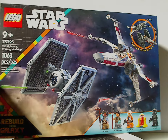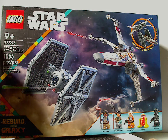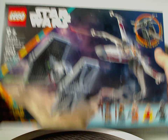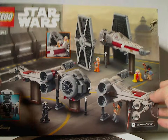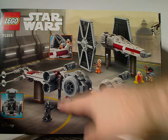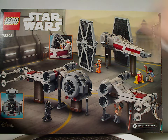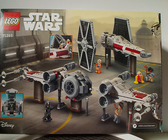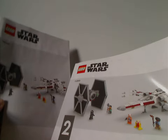Recommended ages is nine and up, set number 75393, has 1,063 pieces. On the back of the box we have both ships in resting positions, popping and swapping the wings, and opening both cockpits. The two logos are shown again as well.